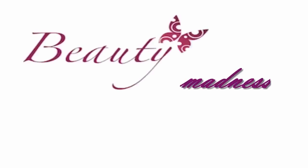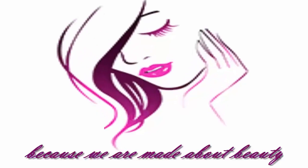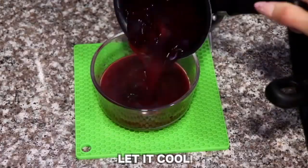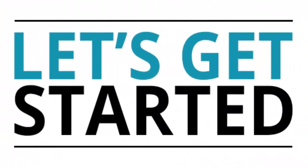Hello beautifuls, it's Beauty Madness, welcome to my channel. Today I'll share with you an easy solution to remove blackheads and whiteheads and whiten your skin. With this remedy your skin will be glowy, smooth and healthy. So beautifuls, let's get started.